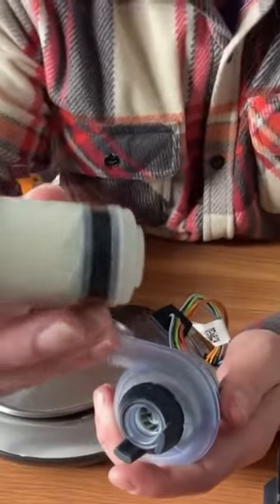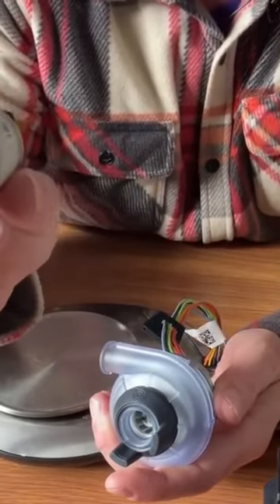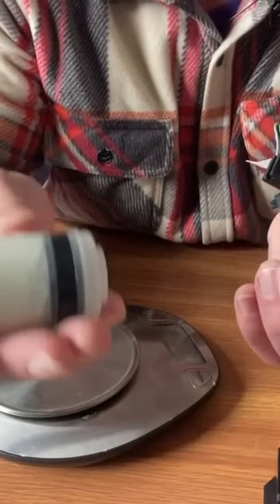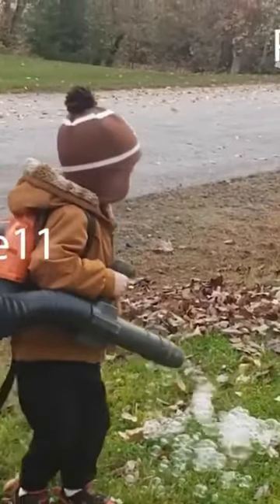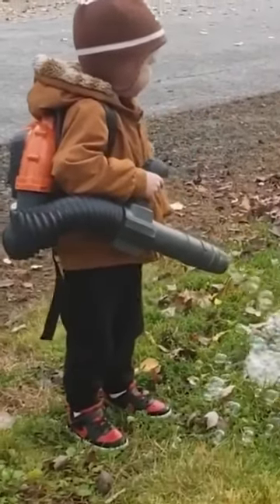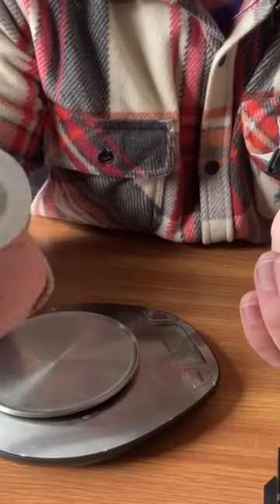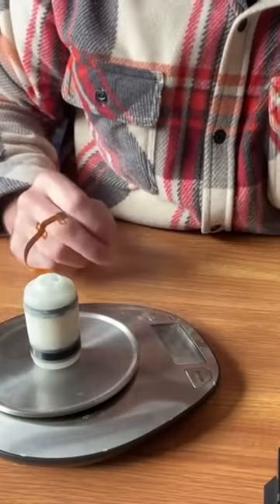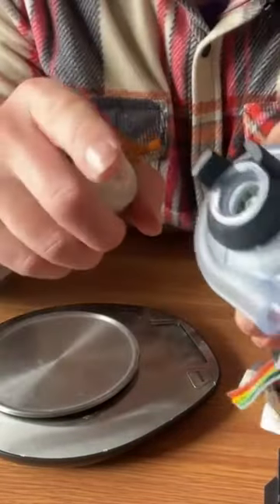Here's the AirSense 11 blower — they use the same blower in the Air Mini as well. And compared to this, it just feels like a toy. It's all plastic, it just feels cheap, and it weighs 84 grams. Now I can buy these.